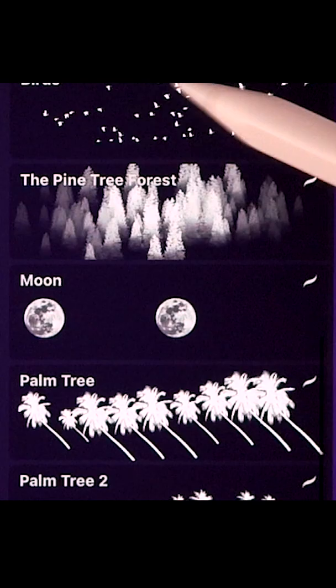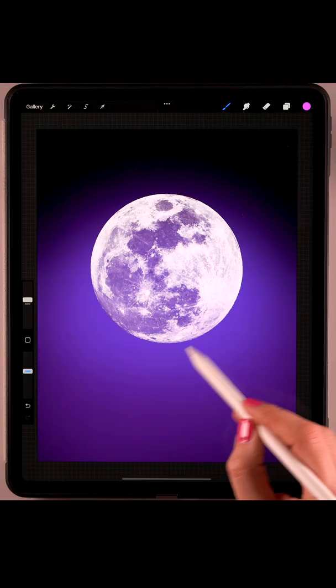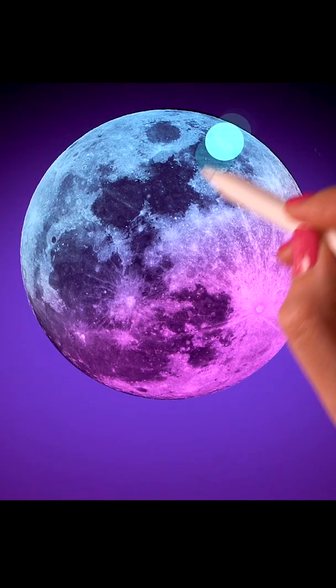First, let's make a soft little gradient in the center, then blur it with Gaussian blur and drop in a moon. Add some pink and some blue, then add a dark circle underneath our moon, then add a little blue.